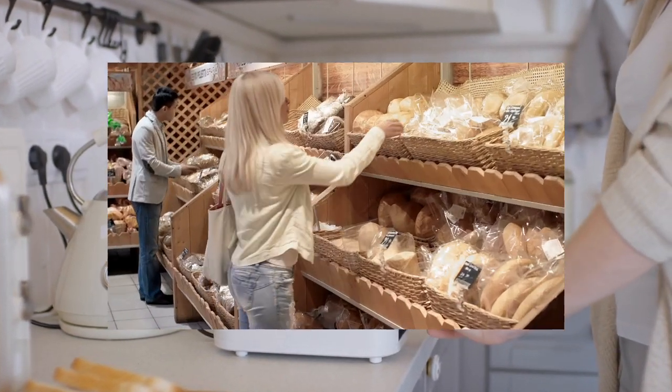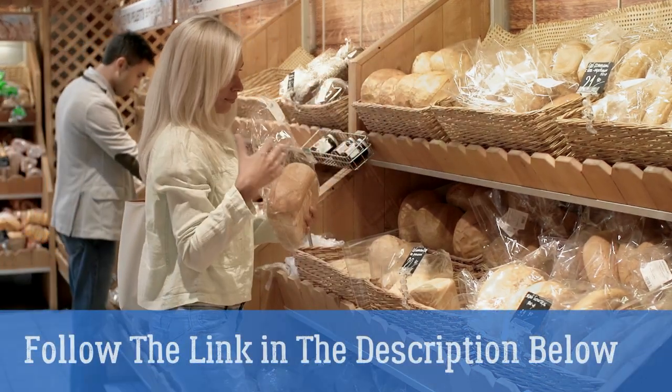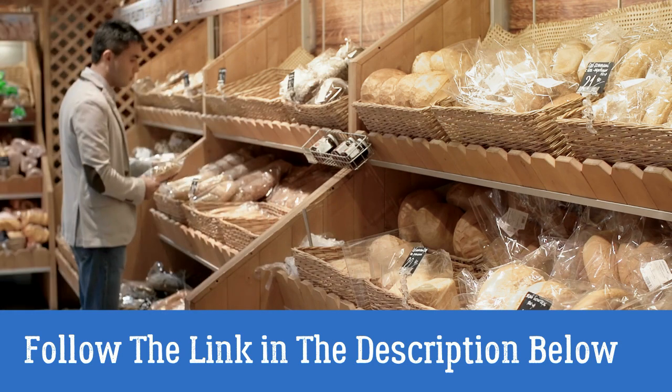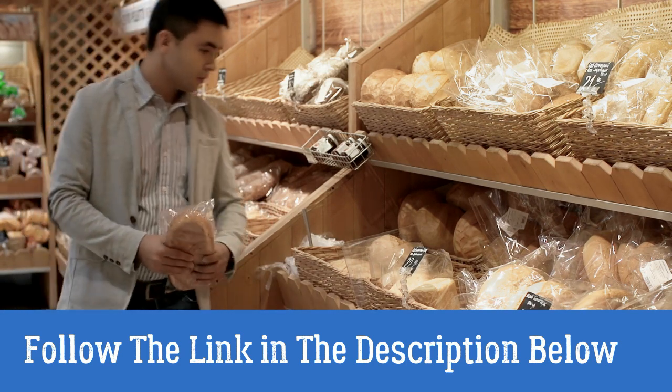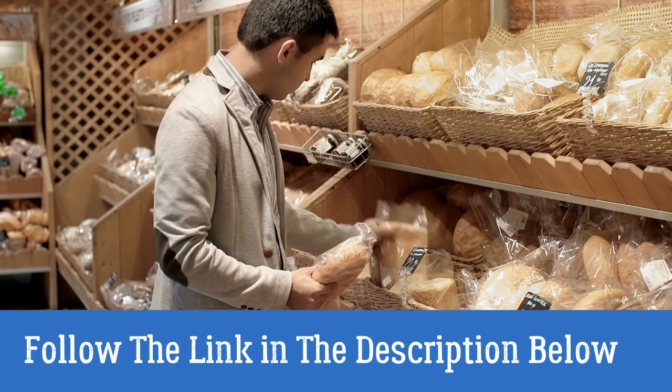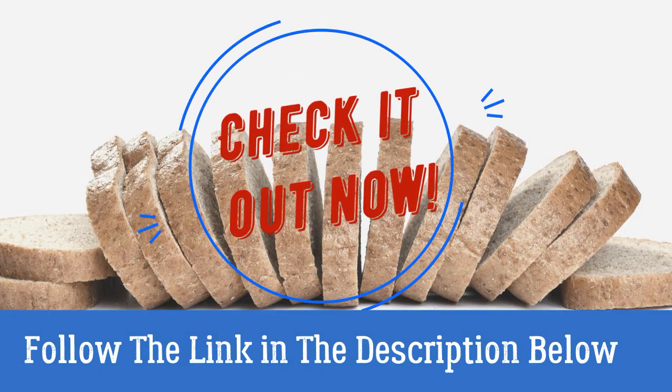Would you like to learn how to make your bread last longer and keep it from molding? Is your bread still safe to eat once it's past the expiration date? And what would happen to you if you have accidentally eaten moldy bread? Follow the link in the description below this video and read my full article. Check it out now.